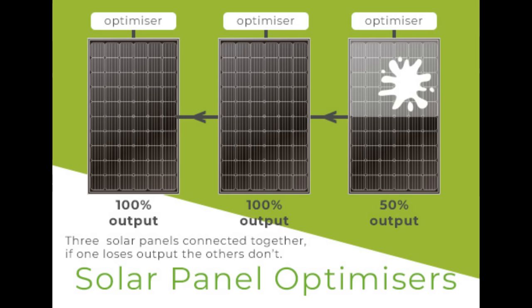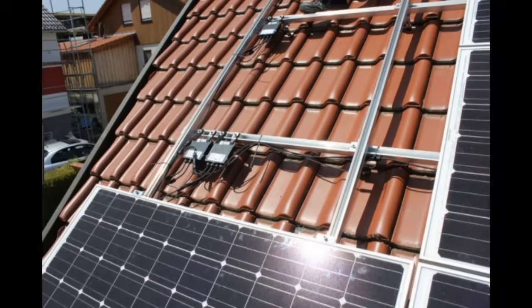I would argue that safety legislation is what's led to the growth of optimizers. The function they perform is actually not much different to the bypass diode — they create an active pathway for shunting current around a failing solar panel and preventing that fairy light effect where if one goes they all go. A lot of the legislation requires shutdown at the panel level, not at the inverter level, and optimizers perform that function too.